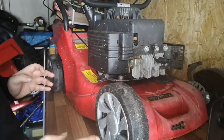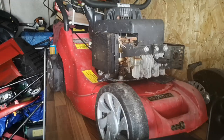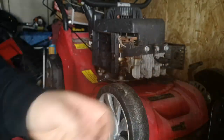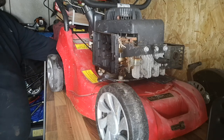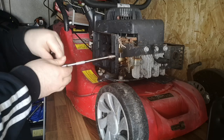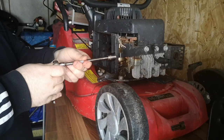So we'll take off the air filter cover. Bit manky in there — really dirty air filter, it'll need replacing. I'll need to order all the parts tonight, because I don't hold spares like air filters and stuff. I need to though, because a lot of them have the same air filter.